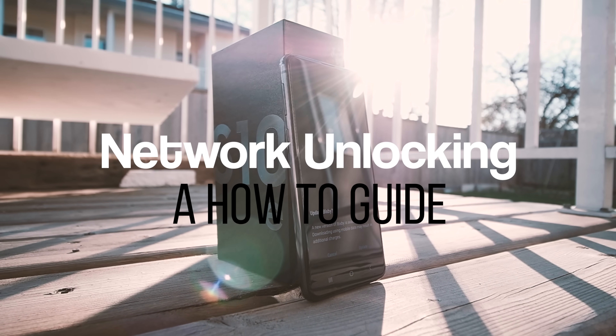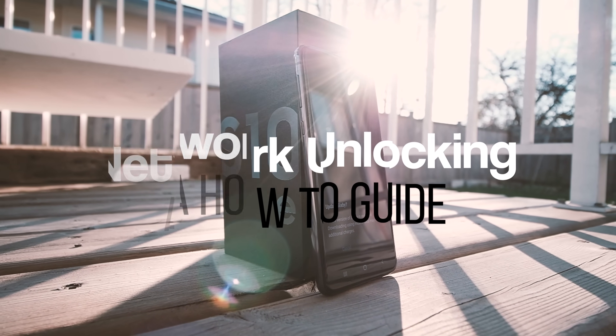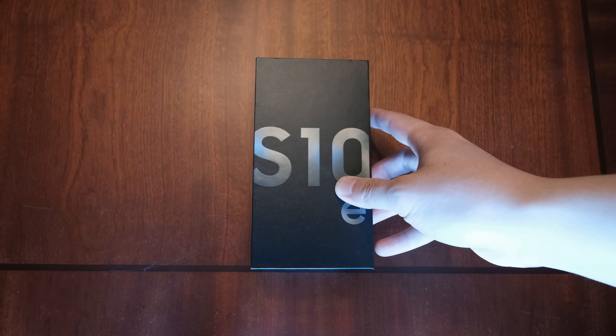Hey, what's up guys? In today's video, we're going to show you how to network unlock your Galaxy S10, S10 Plus, and the S10e.